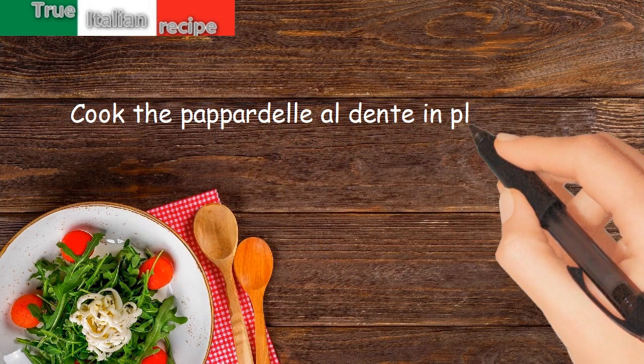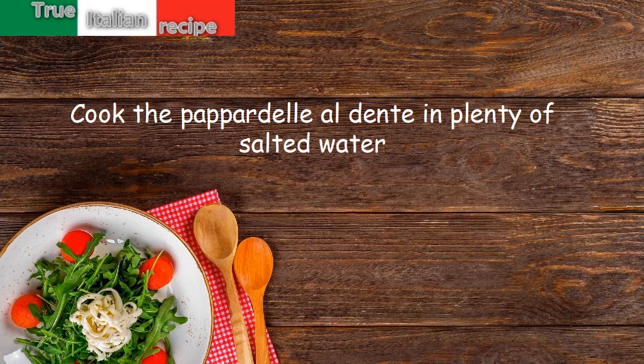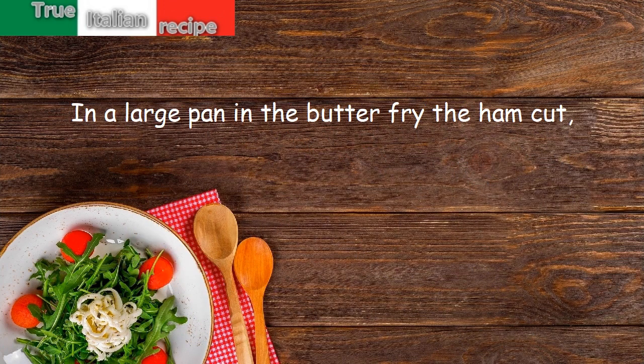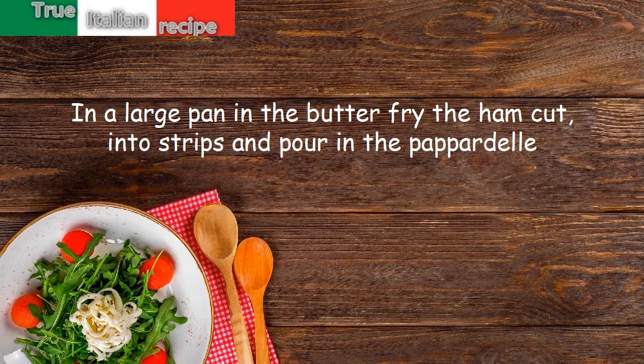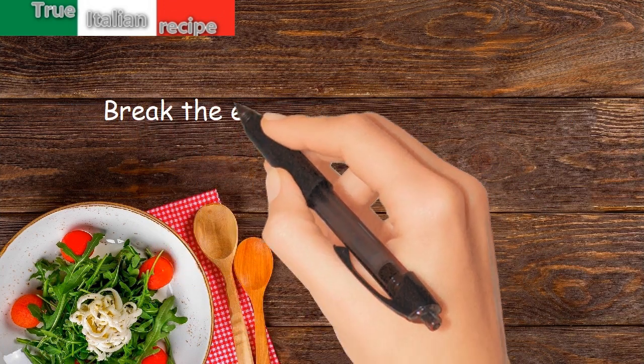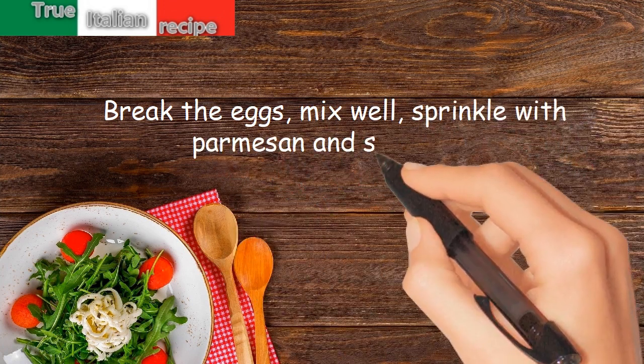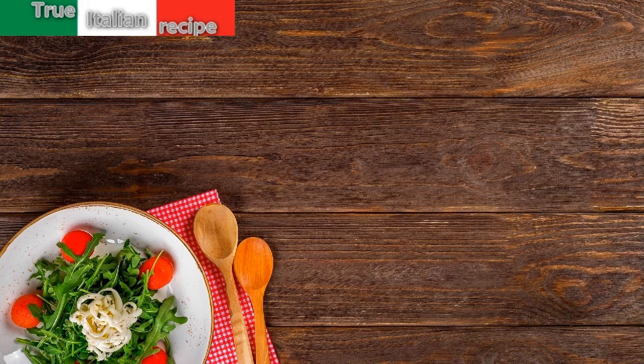Cook the papadale al dente in plenty of salted water. In a large pan, fry the ham cut into strips in butter, then pour in the papadale. Break the eggs, mix well, sprinkle with parmesan, and serve hot.